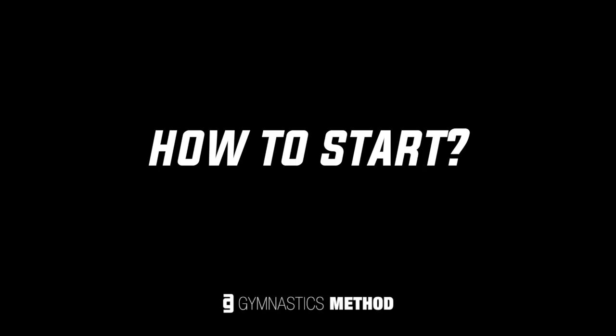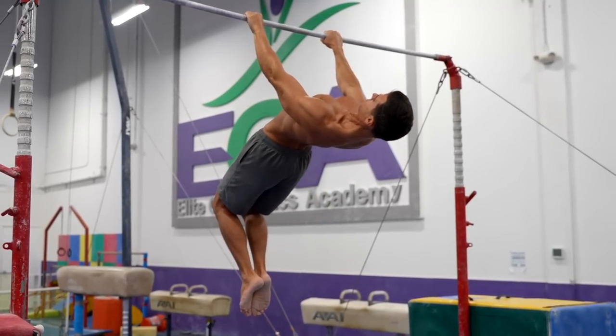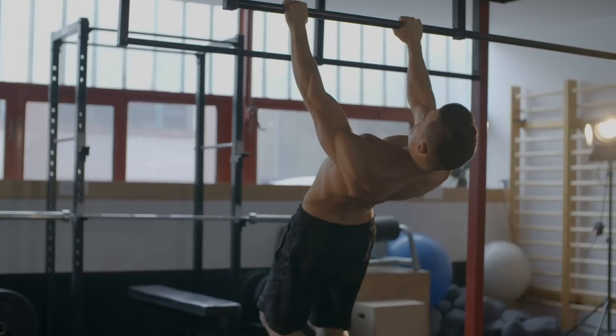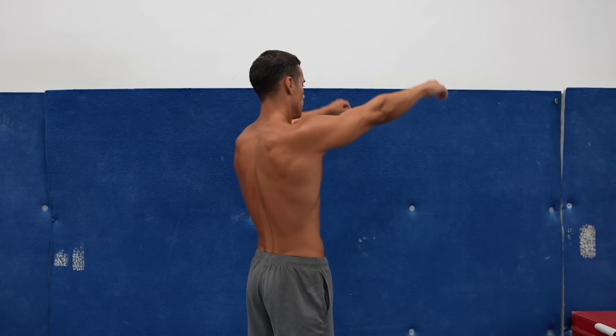So let's say you can do scapula depressions in hanging with confidence and you want to learn the scapula pulls. How to start? First, try out the movement itself without any resistance to understand what you need to do. In the scapula pull, you need to depress, then adduct your scapulas while externally rotating your arms, push up your chest and arch your back. Raise your arms up and imagine that you're hanging on the bar and do this movement.